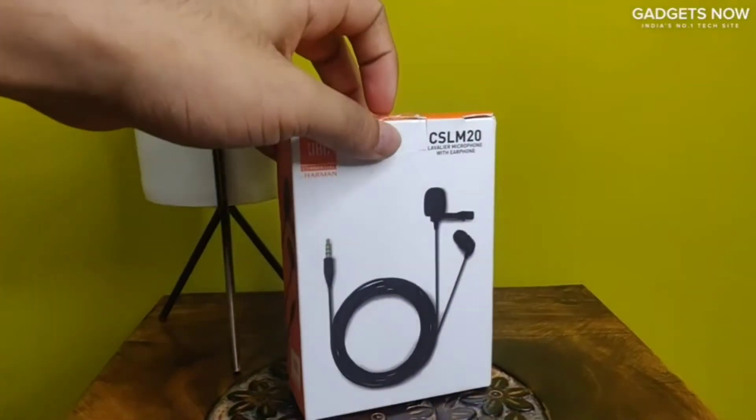Hi everyone, my name is Abhay and today I have with me this JBL lavalier microphone, and I'll be telling you what makes this a great buy, so let us begin.